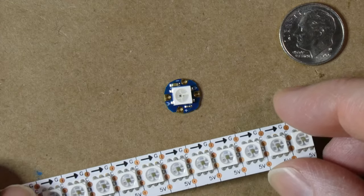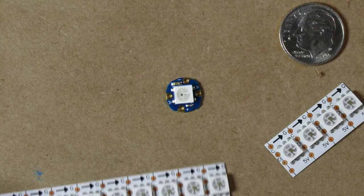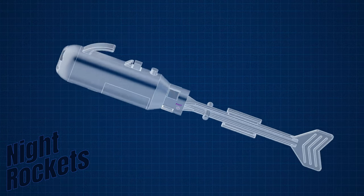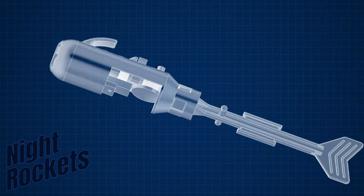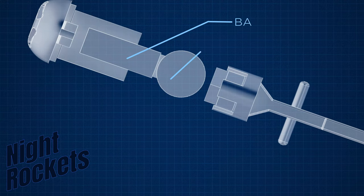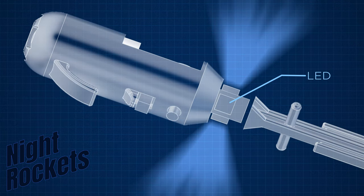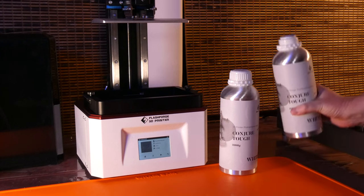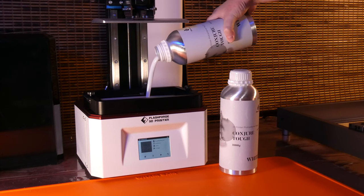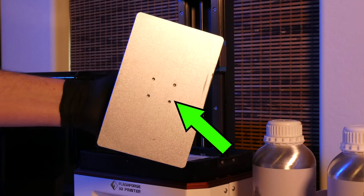I'm going to design my night rocket to use these components, except I'm going to use a different LED than the one they sent me. While their LEDs are great, I want to have four in each one, so I'm going to use an LED strip I already have and fold the strip to make a little box — this way there will be light shining out in all four directions. Here's the design for the night rocket. There's a panel on the side so I have access to the inside; a little screw will hold that in place. There's a switch to turn it on and off, a button to change the LED mode, and the LEDs are up in the tail and shine through these holes.